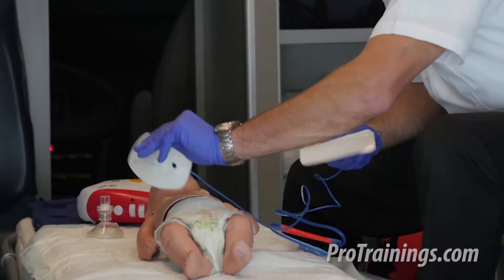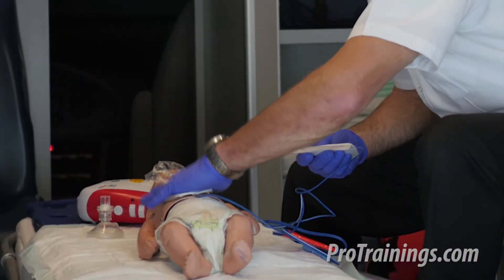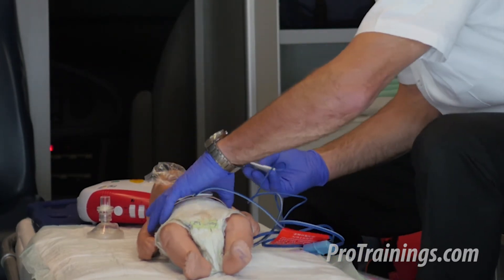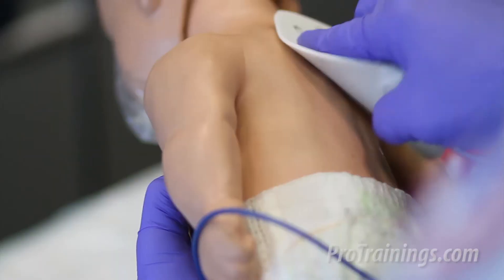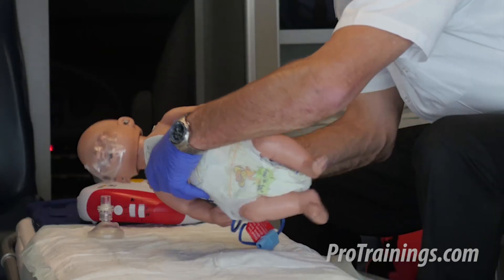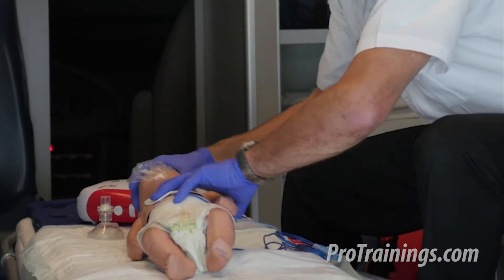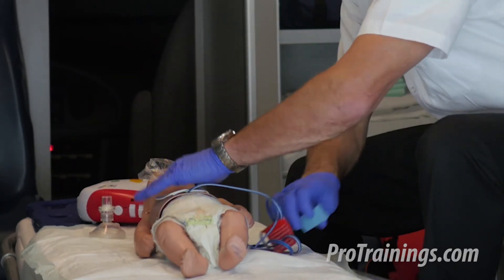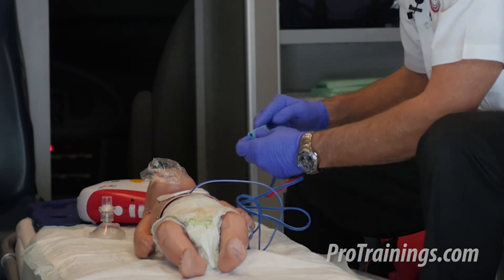I now attach one of the pads to the front of the chest, and the second pad to the back of the baby. Remember, with a real baby, we're going to be rolling them to their side to attach the pad, then rolling them back, making sure both pads are firmly pressed onto their skin.